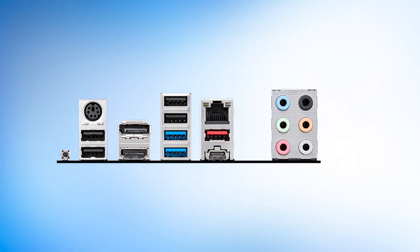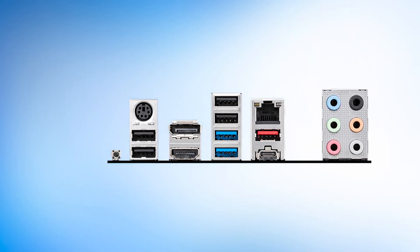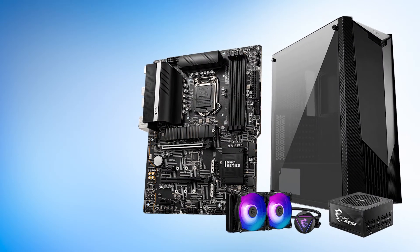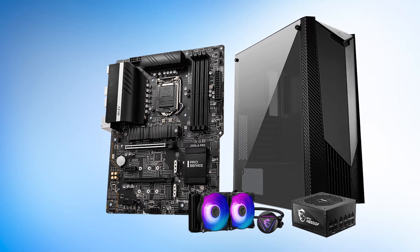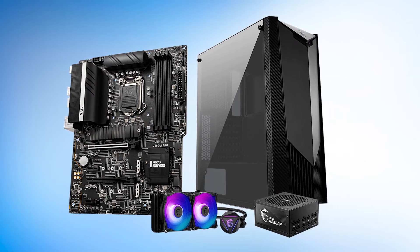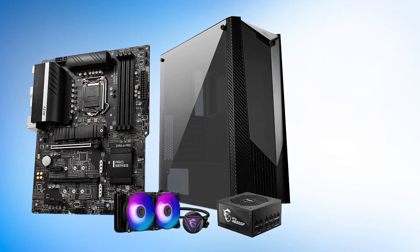This is also true with the power delivery system. It features a 12+2+1 phase VRM design, and 12 of the phases are dedicated to the vCore. In total, the vCore has access to 660 amps of power, which is a bit lower than other boards. However, it also costs less than those motherboards. Despite that, it can easily handle the i9-10850K at stock and with some overclocking as well.